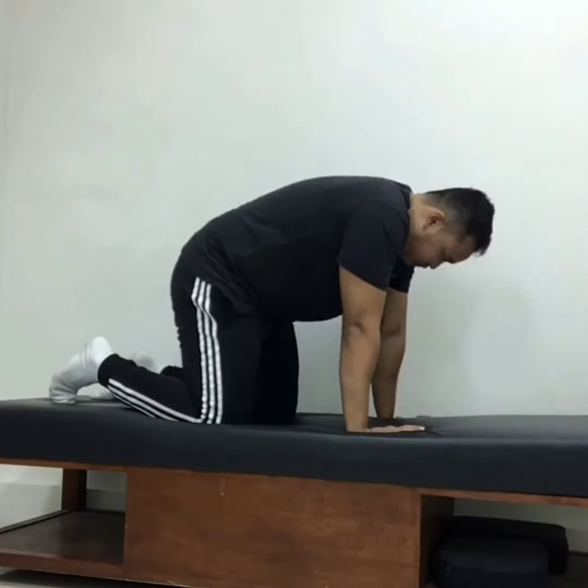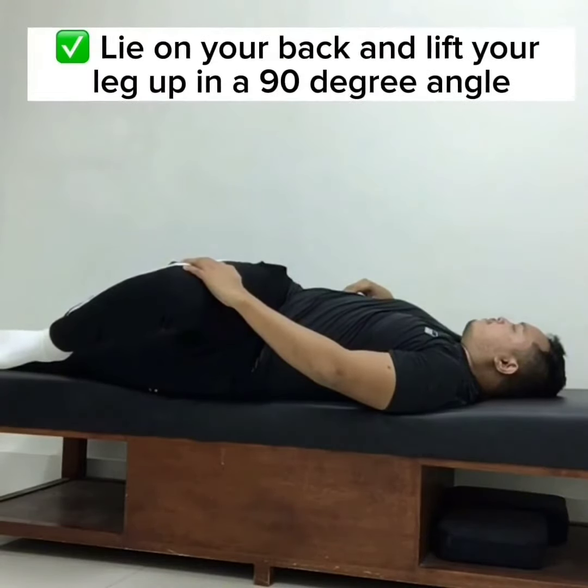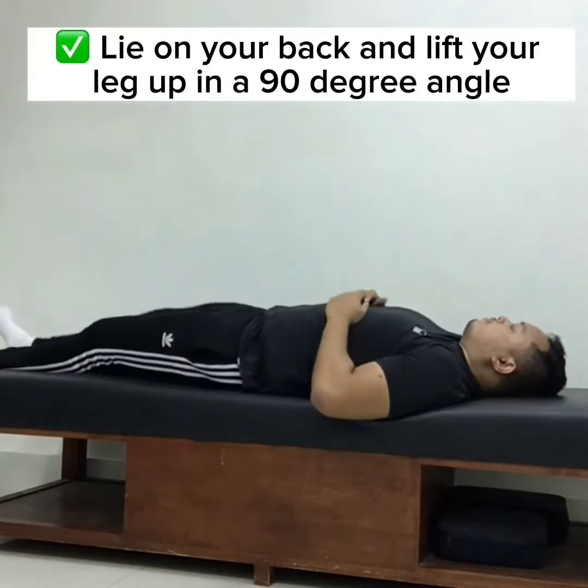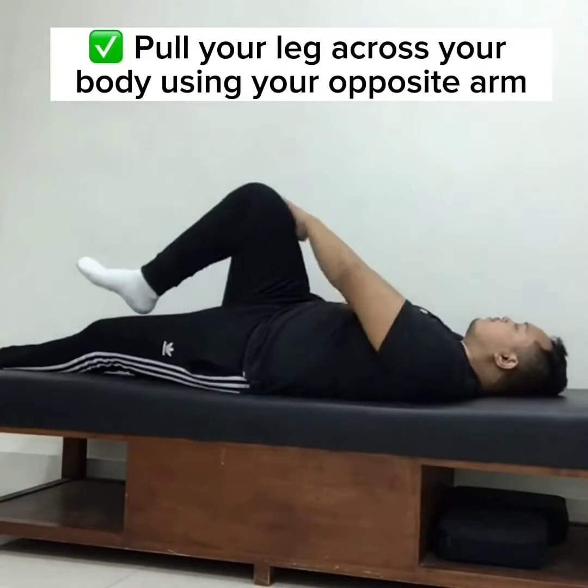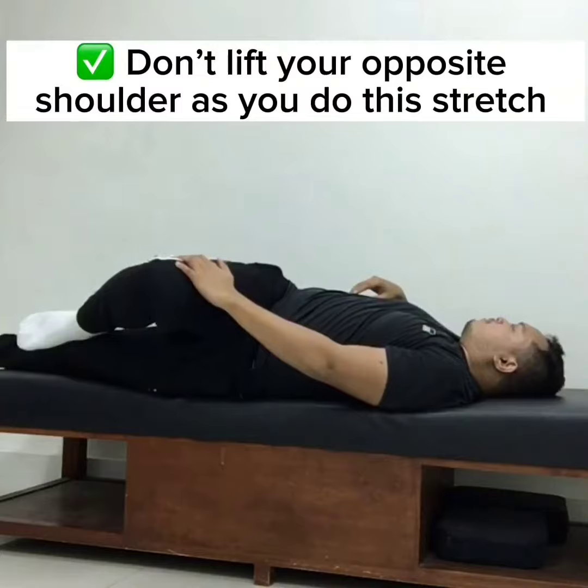Modified piriformis stretch: three sets of 20-second hold. Lie on your back and lift your leg up to a 90-degree angle. Pull your leg across your body using your opposite arm. Don't lift your opposite shoulder as you do the stretch.